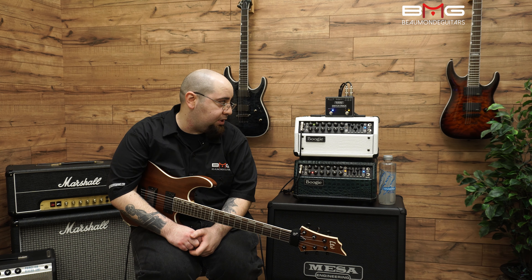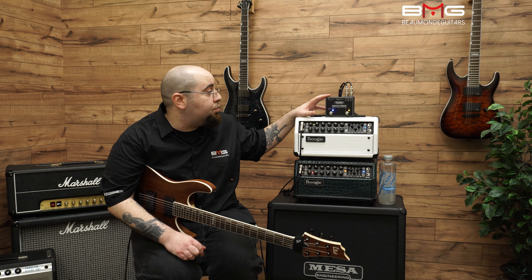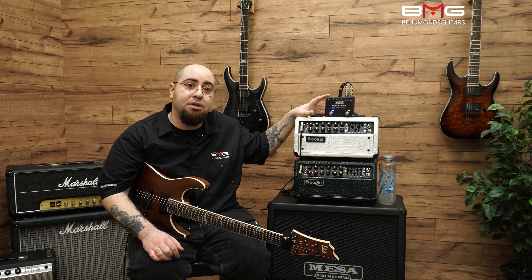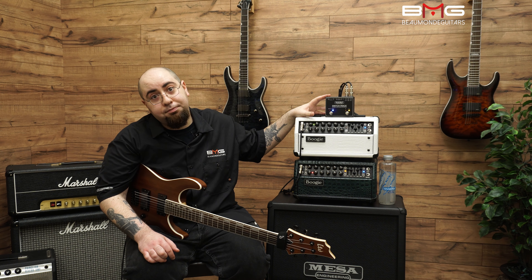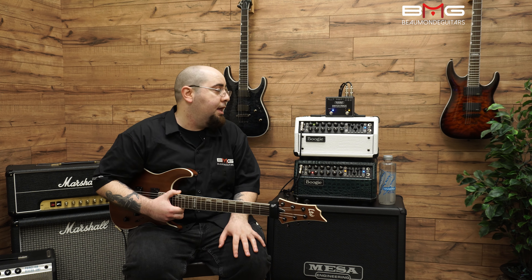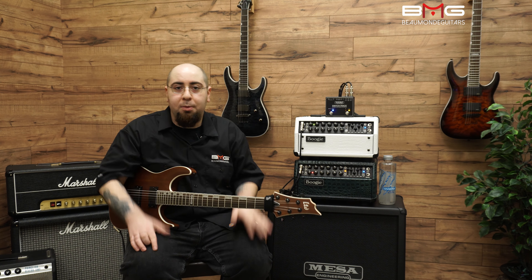I'd like to thank everybody for watching. If you want to come in and try this out, the SwitchTrack is great — it's a solid option for playing two amps at once. I'm George from Beaumont Guitars. Thank you very much for watching — like, subscribe, and leave comments below telling me how awesome my playing was. Thank you, peace.